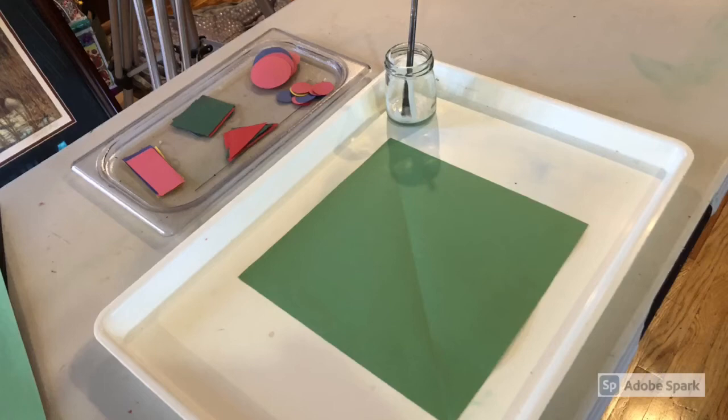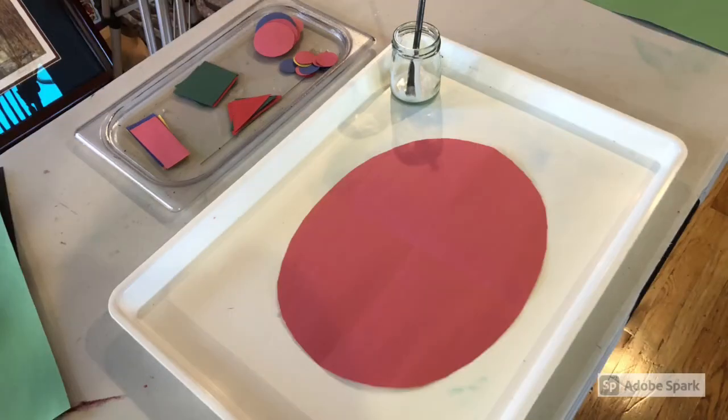Another technique for shape collage is to use shaped paper to glue the collage items onto. Here's just a different example. We're also going to look at shape prints when we get into our printing unit, and we'll use some shape paper for those too.